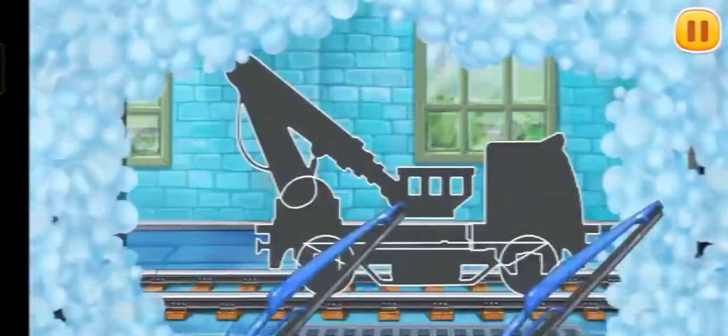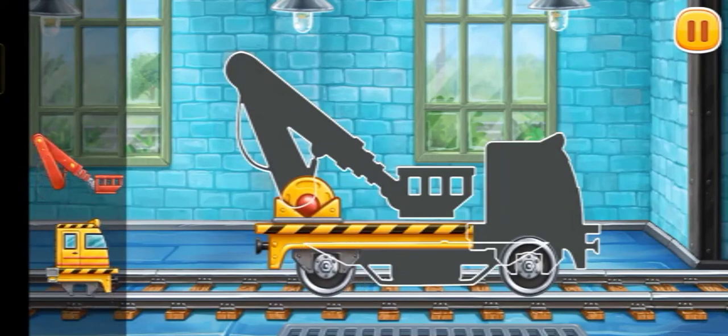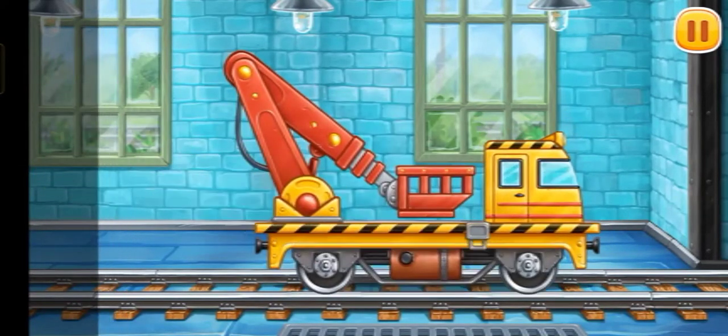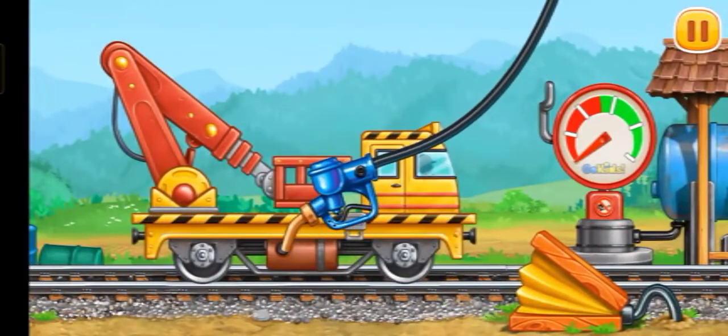Let's assemble the bucket lift. We did it! And now we need to fuel the bucket lift.